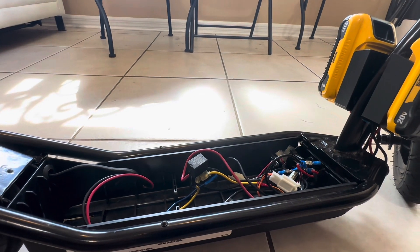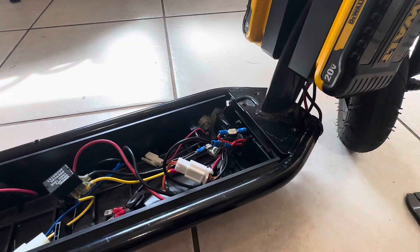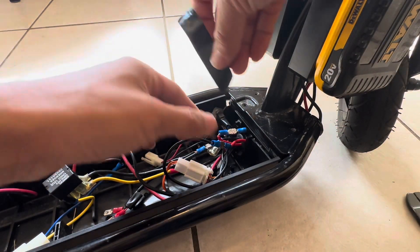All the power is off. Let's go ahead and tape this up and wrap these wires back up, then we'll go for a test ride.